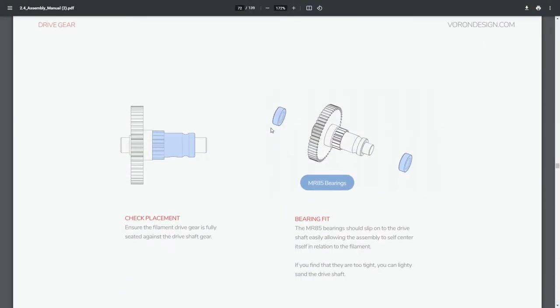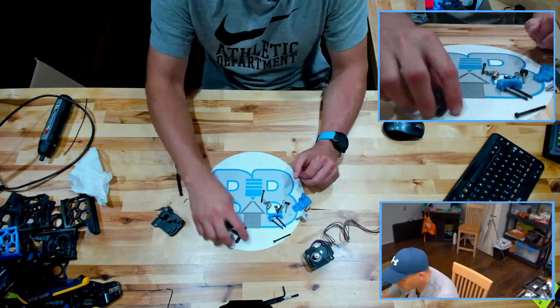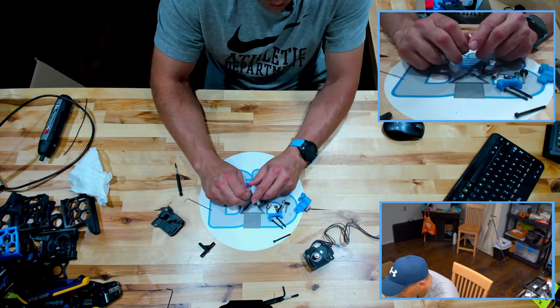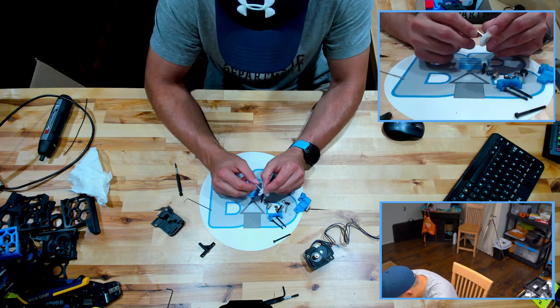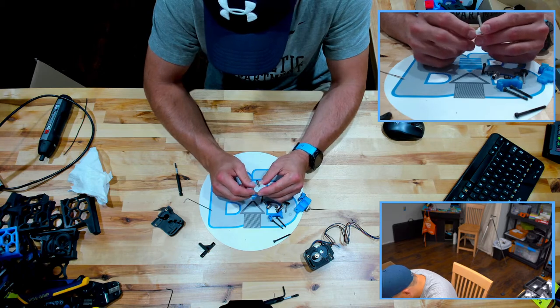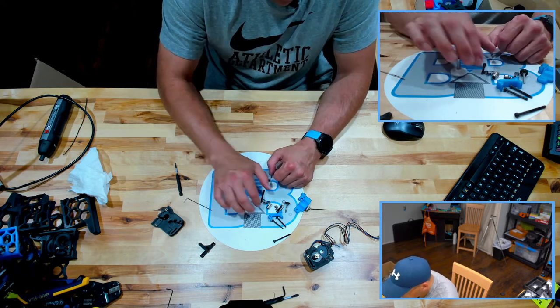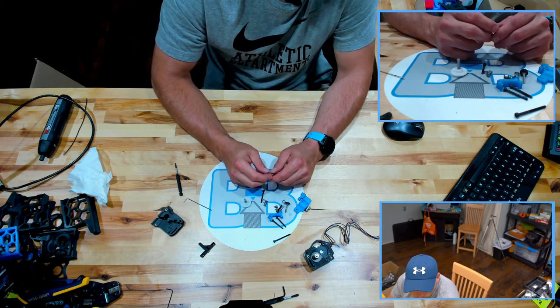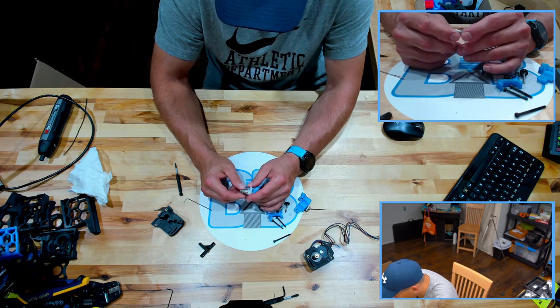Make sure the filament drive gear is fully seated against the driveshaft gear. Bearing should slip on the drive easily, allowing for assembly, self-centering, and retention. We're going to set this aside and grab our pre-made gear setup. This one is steel. We have that gear and then the filament drive gear that's going to grab, hold, and pull our filament through. There are two of these — one of them does not have any type of set screw; it's basically an idler. However, this one does have a set screw. Make sure you get your set screw on the actual drive.